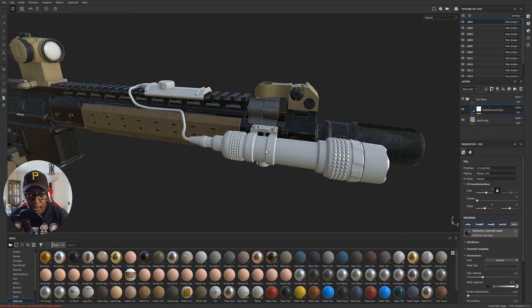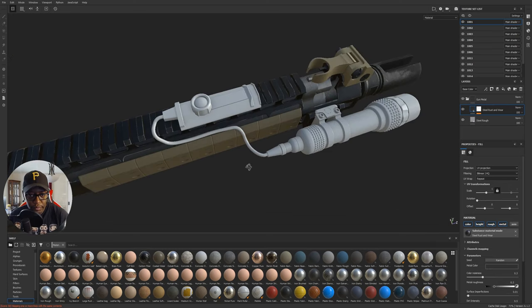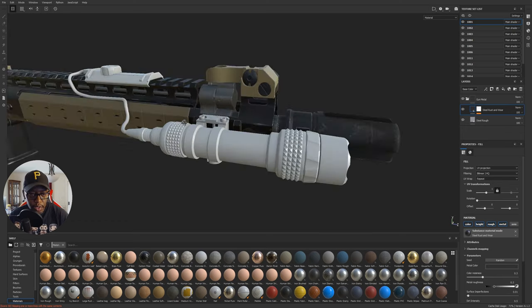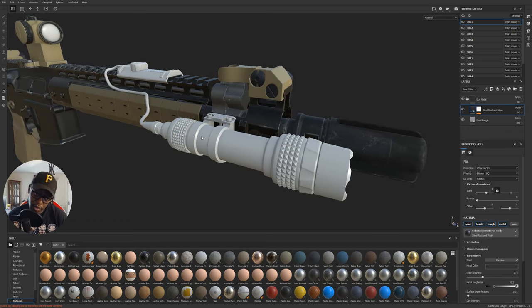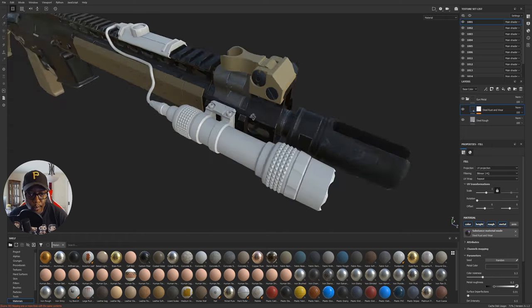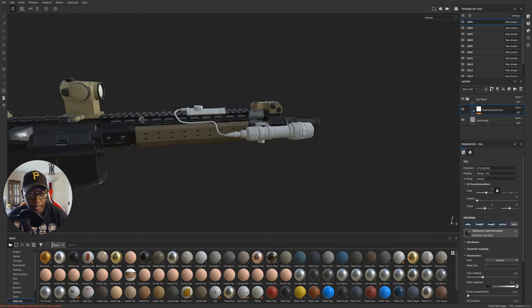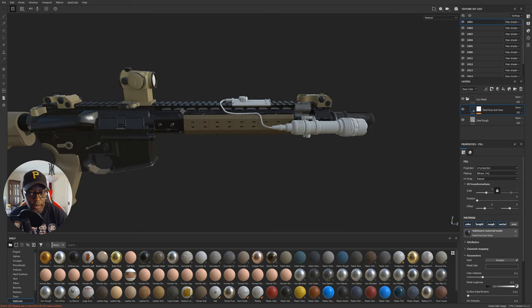We need to think about how to tackle this light. I'm going with this color scheme — I'm going to make the light kind of like an anodized flat dark earth metal, which should just add to the overall black and tan color scheme we've got going on here.